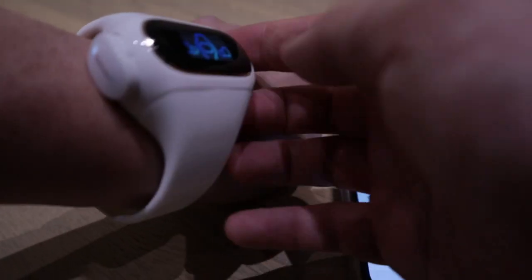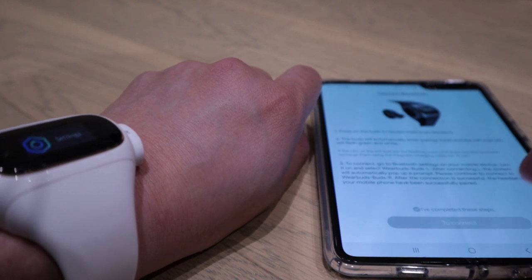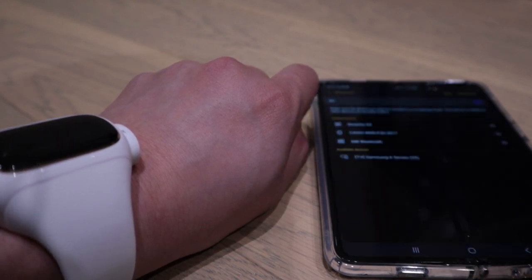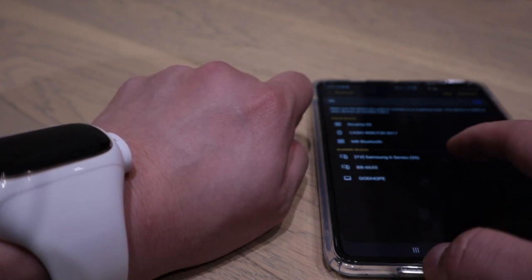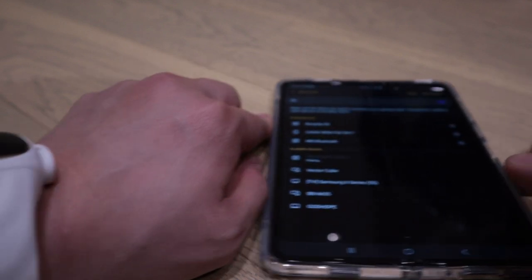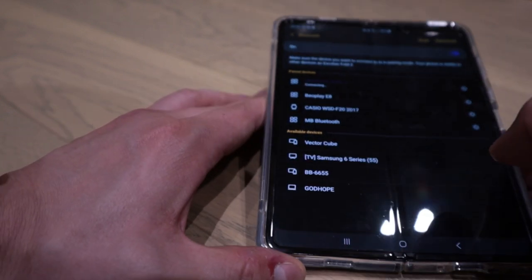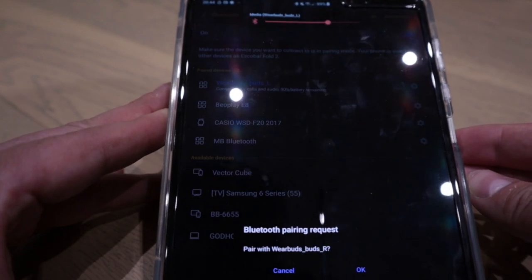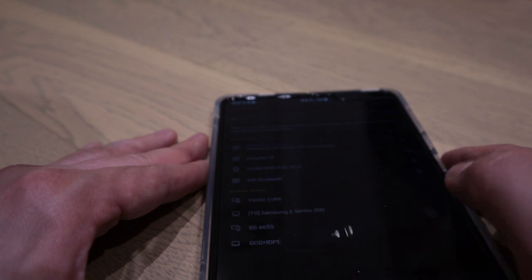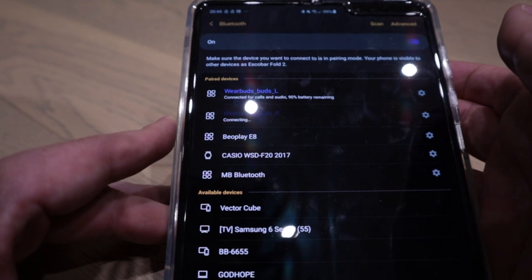Press on the buds release, and then the buds will automatically enter pair mode. LED left, but not yet connected. So I need to connect with whereabouts. So that's pairing. It's pairing with my Samsung Galaxy Fold. Oh, it's connected. The right as well — why do you have to pair left and right separately? That's a bit annoying.